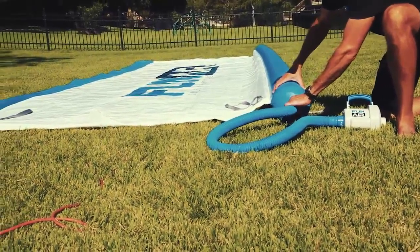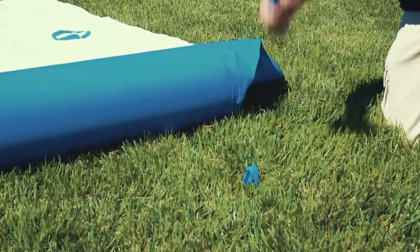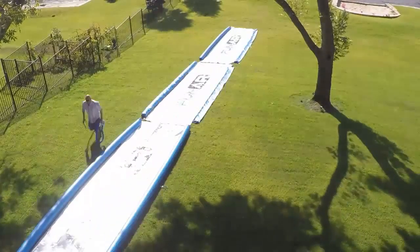So let me tell you why the Super Sweet Slide is super sweet. First of all, it's light. It's easy to set up — sets up in minutes. Secondly, it's connectable, so it can be any length you need it to be.